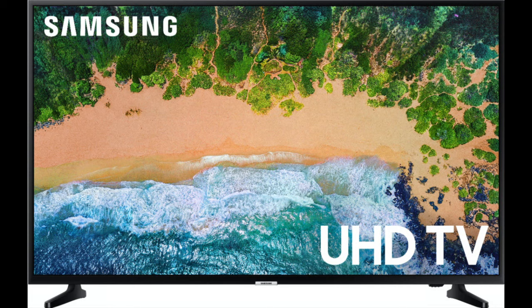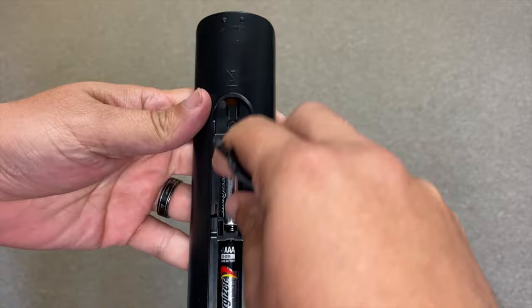In today's tech video, I'm going to show you how to fix your Samsung remote control if it's not working. I'm going to show you a few different methods on how to fix this, and if you try each of these, there's a really good chance that this will resolve your problem.